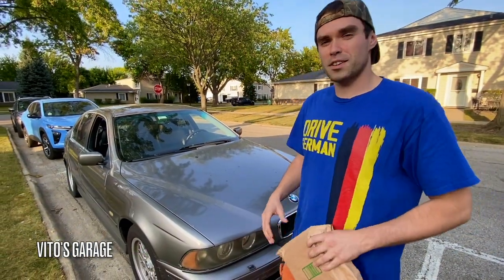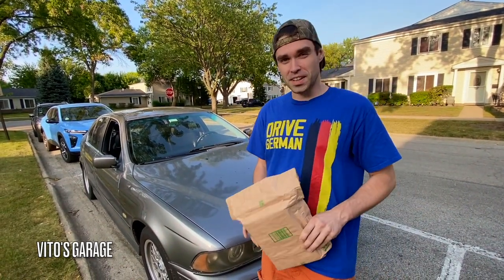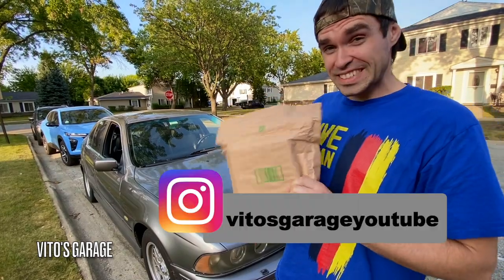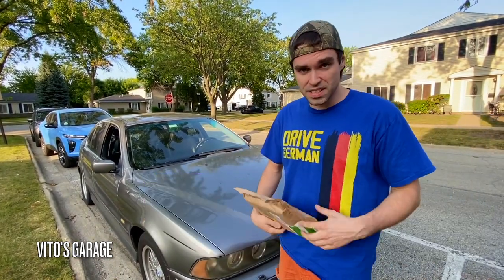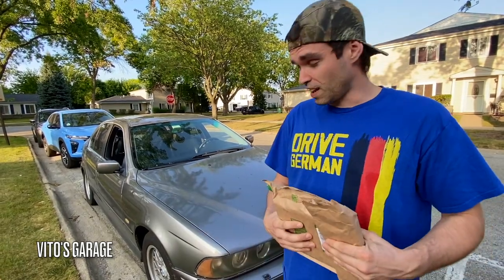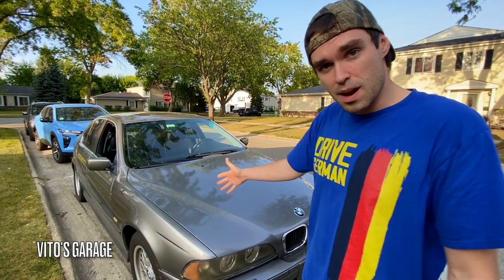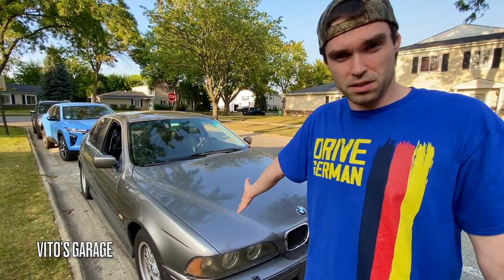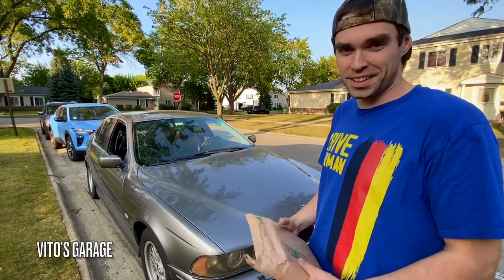Hey guys, welcome back to Vito's Garage. Thank you so much for watching and tuning in. In this video we're going to be reviewing something different — a really cool scanner that I want to check out. We're going to open this up right now and test it out on this 2002 BMW 525i. Amazing old school machine — if you love the E39, subscribe to my channel and like this video, and let's get started.